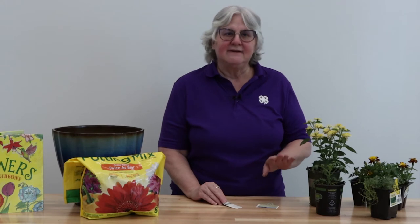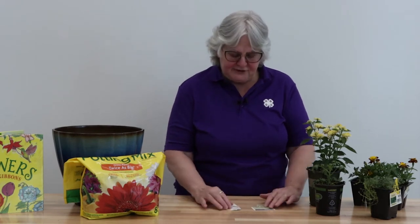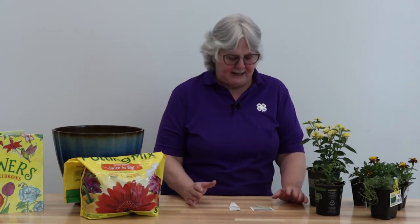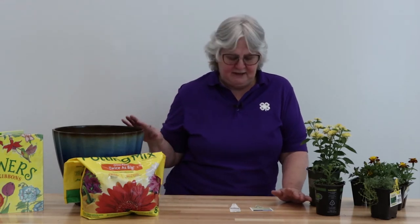First thing is, you need to look at your labels. All of your plants have a label on them, and it tells you what kind of light they need. If it says full sun, that is six hours or more of sun. If it says shade, that's four hours or less. And if it says partial sun, then it's in the four to six hour range. So when you're planning to put a container together, make sure you're getting plants that have the same light need.